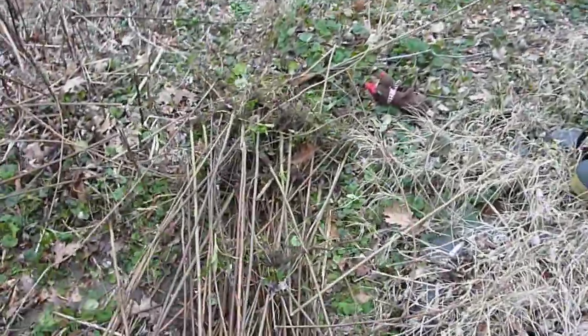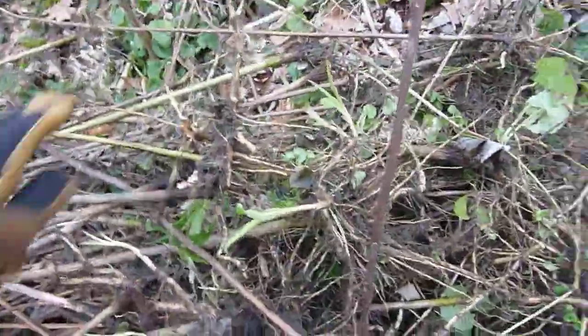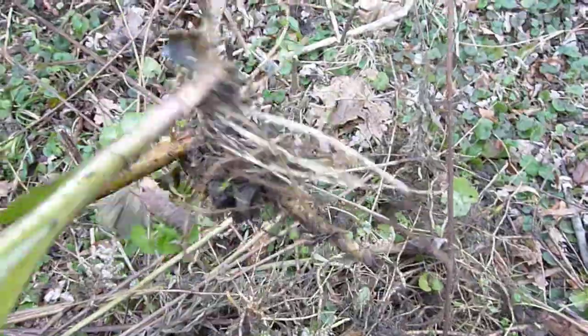So I finally got around to doing some yard work today, and this year I decided to thin out the goldenrod, Altusma, which you can see here actually grows new stems out that way.